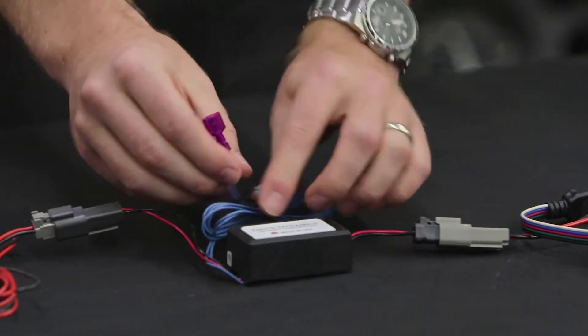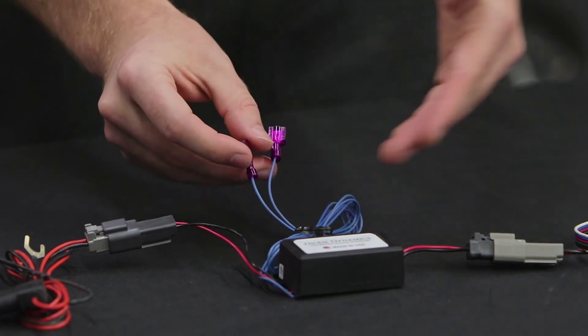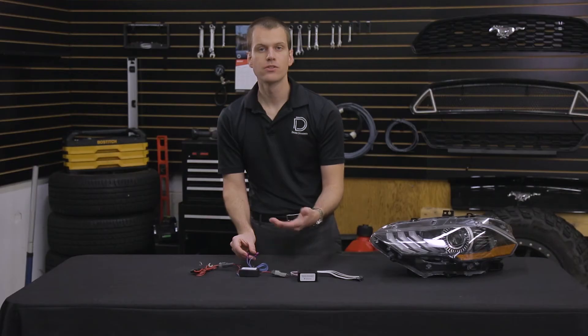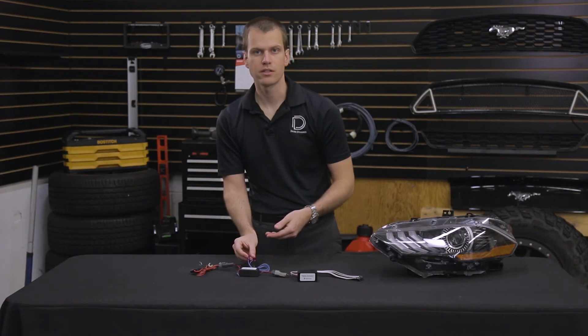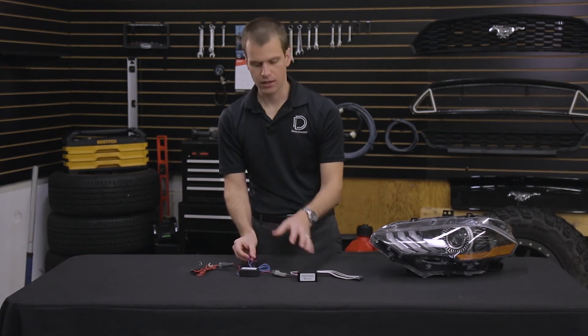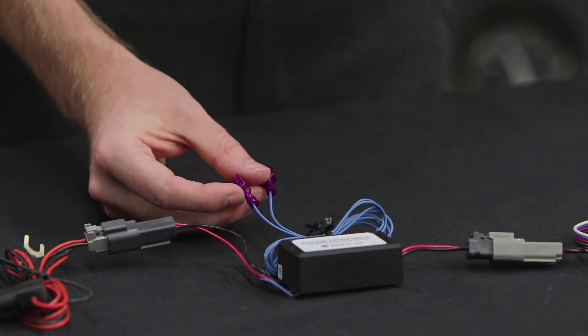The final step involves these two blue signal wires, which will determine when the power is going to be supplied. You'll want to connect these to your parking light signal, daytime running light signal, or anything you want to activate the LEDs. You can also connect these to a switch going into your vehicle if you prefer.